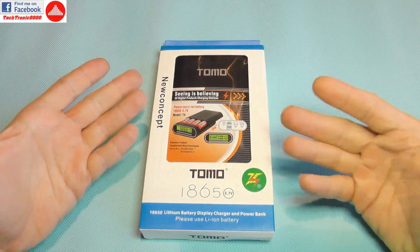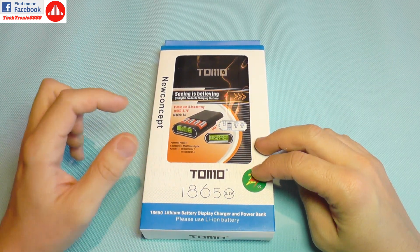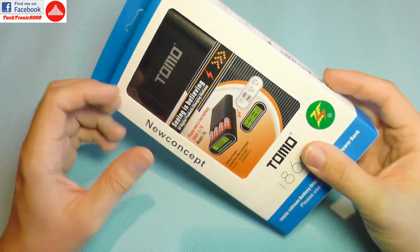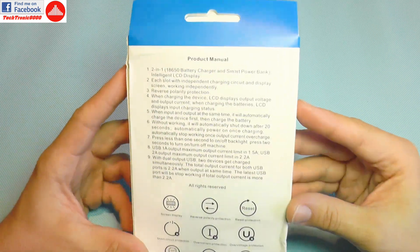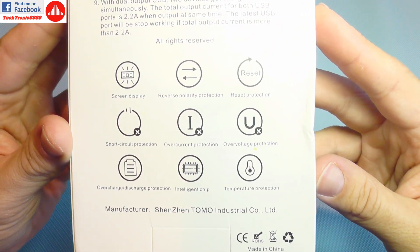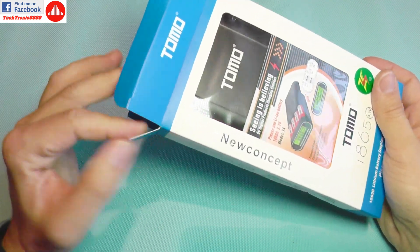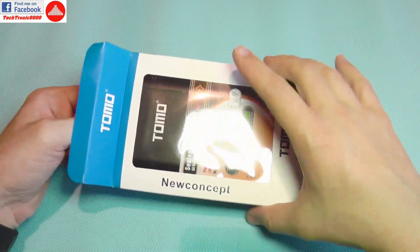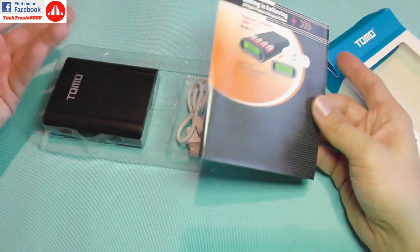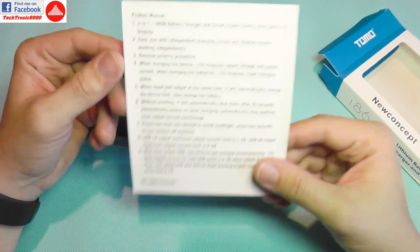Hello everyone and welcome to the review of this Tomo device. I'm calling it a device because this thing is several devices in one — it's a power bank, it's a battery charger, and so on. It's very smart, and you are going to see why. A lot of people will say are you crazy, are you reviewing a simple battery box? Well, this is not a simple battery box — it's a very intelligent device.